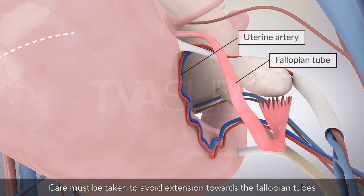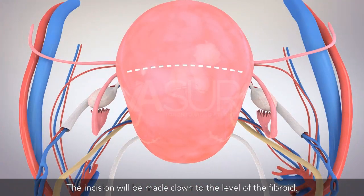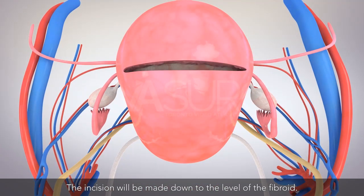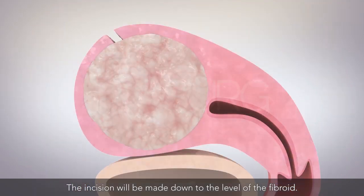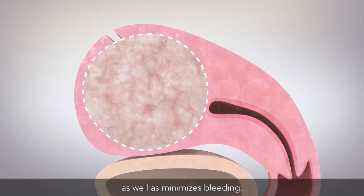Care must be taken to avoid extension towards the fallopian tubes or the uterine arteries. The incision will be made down to the level of the fibroid. Proper identification of the fibroid plane facilitates enucleation as well as minimizes bleeding.